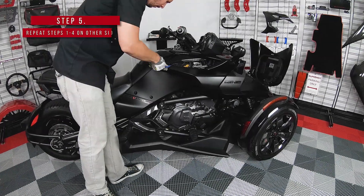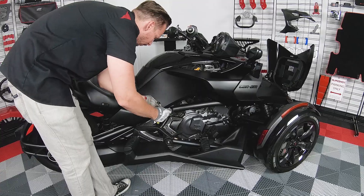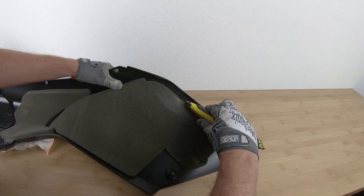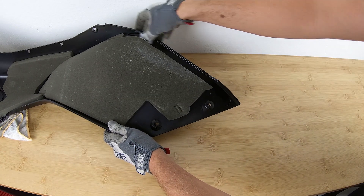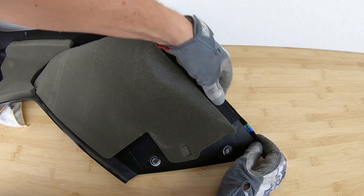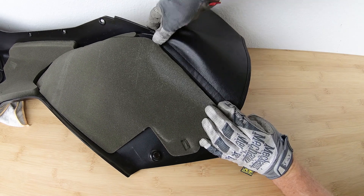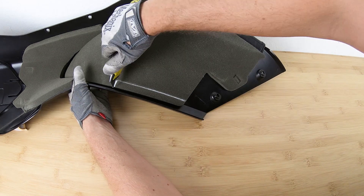Then simply repeat the same process for the other side. Remove the same pushpins and bolts. Place your fairing face down so you can cut off this little section of foam. Thoroughly clean the surface area before installing. Peel off the clear PVC backing and adhere it to the fairing. Now you can attach the extension, pull it tight and wrap it along the bottom of the fairing, and use a pen to mark where to trim the foam that's in your way.